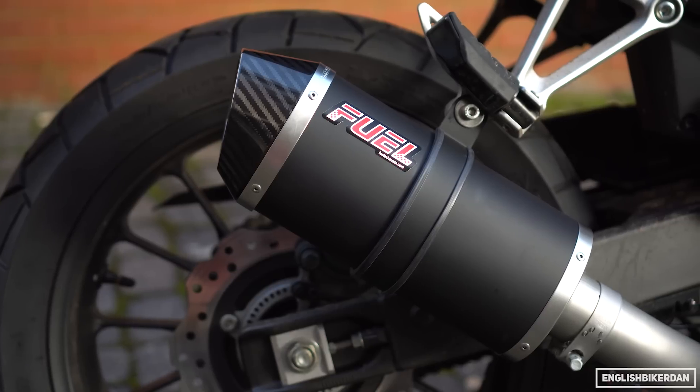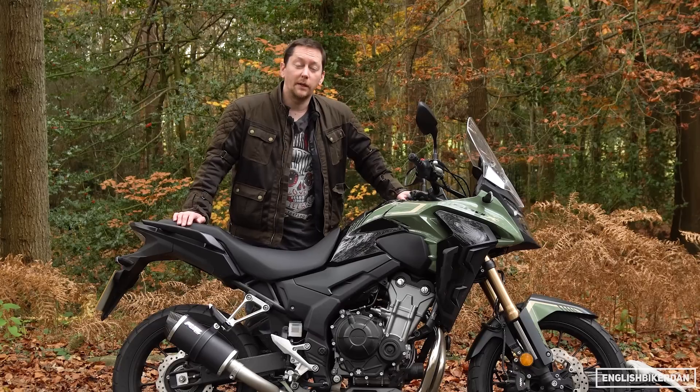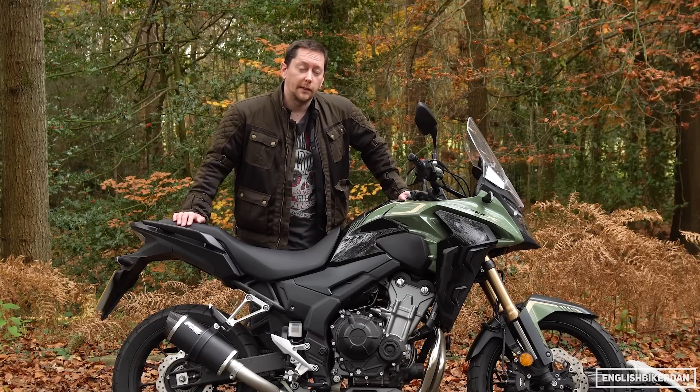If you want a brand new exhaust for your bike at a very reasonable price, but also built here in the UK, go check them out. I'll put a link to their website in the description.